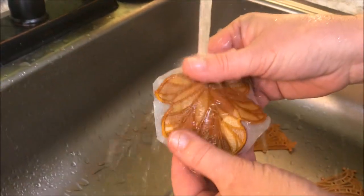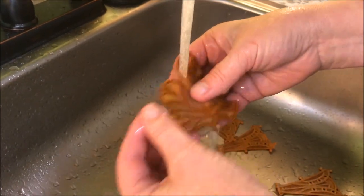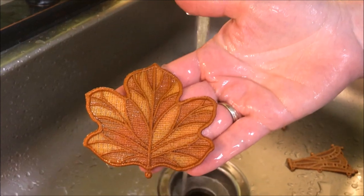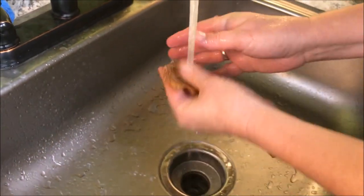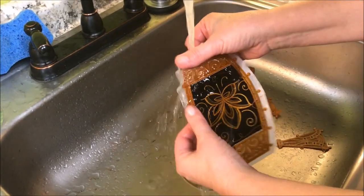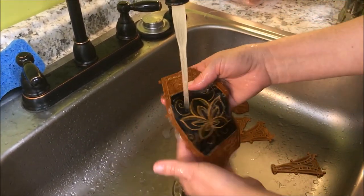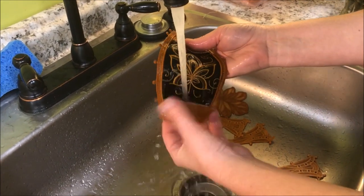Now this is really cool — watch this Aqua Mesh melt away. All of my pieces are complete. All my pieces are cut out, and I just put it under the warm water, and it dissolves right away. Now we let them dry overnight.